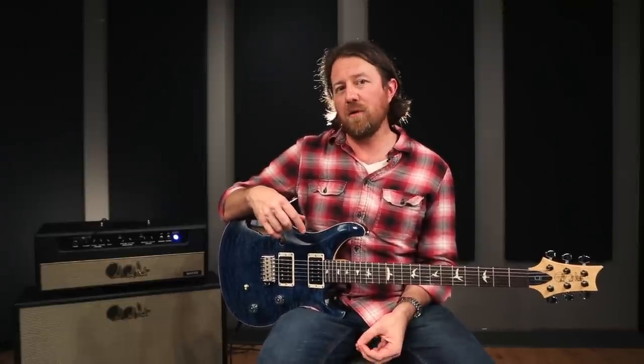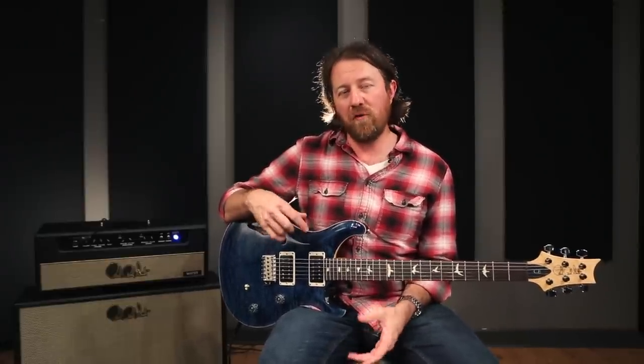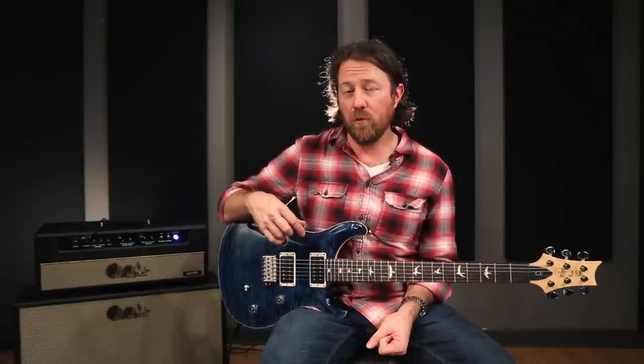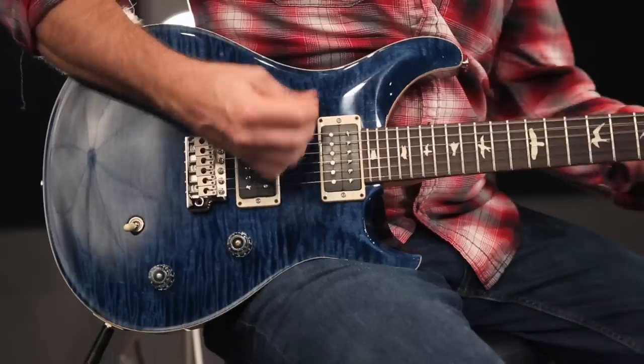If you're a fan of semi-hollow guitars, the CE is the most affordable of the carve-top US-built PRS guitars, now available in a semi-hollow version. I highly recommend checking out the CE24 semi-hollow when you get a chance.